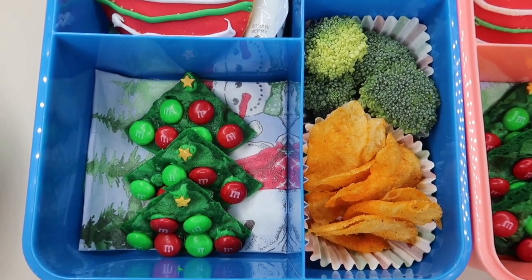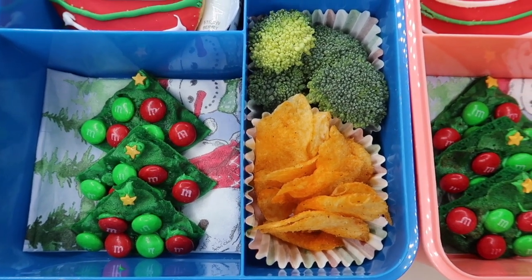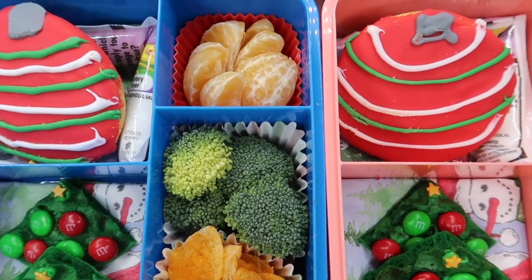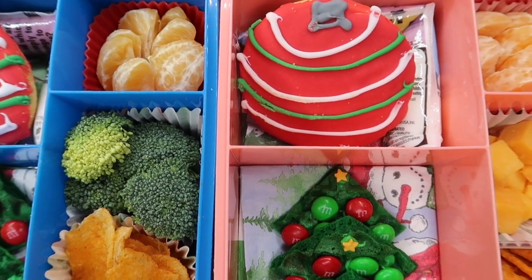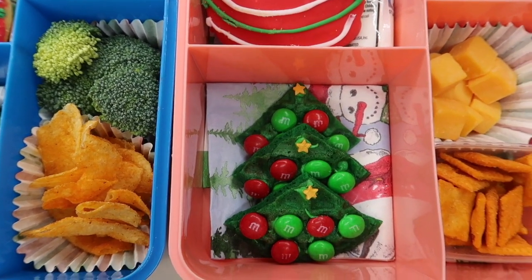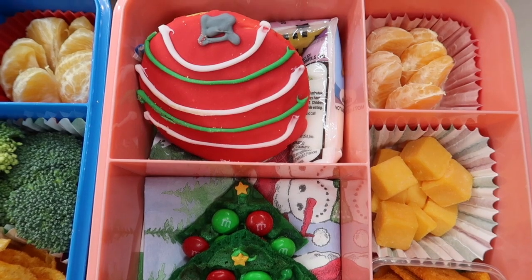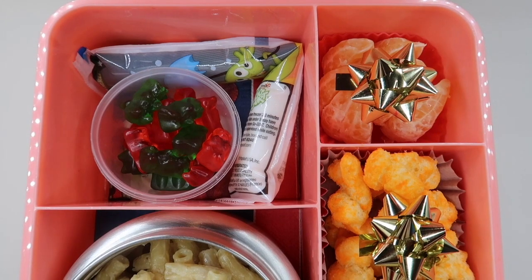We've got another super festive lunchbox idea featuring adorable mini Christmas tree waffles. I made waffles using kid-friendly food coloring to make them green, cut them up into little triangles, and decorated them with cute M&Ms and green icing. I also used a little star from a sprinkle container from Target. I added their usual favorites — barbecue chips, broccoli, cheese cubes, Cheez-Its, a go-gurt, orange slices, and of course a really festive cookie.